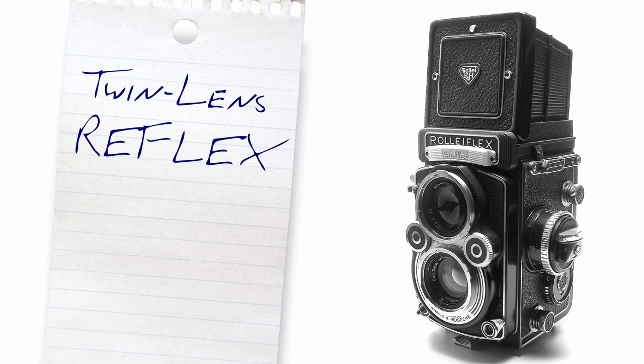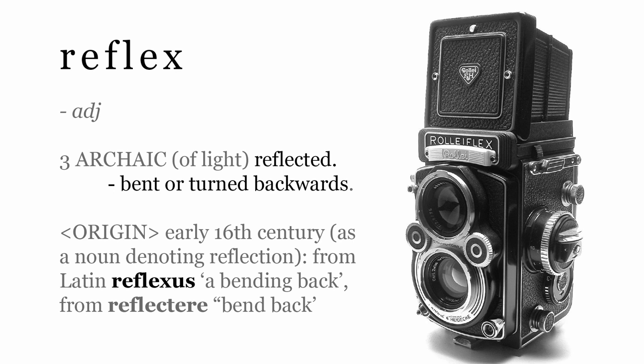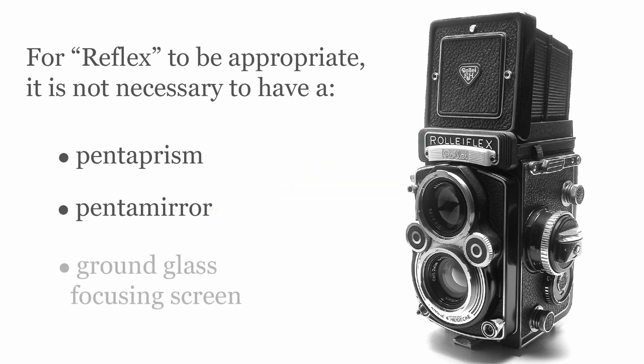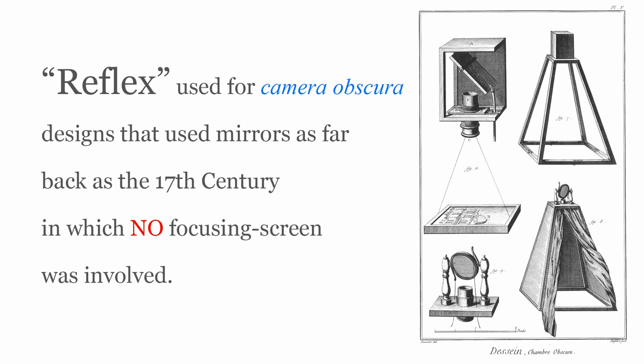More importantly, the twin-lens reflex cameras like the Rolleiflex never had moving mirrors. They had a fixed mirror that reflected the image from the second lens directly to a ground-glass focusing screen. It's that reflection that is the origin of the term reflex. According to the Oxford English Dictionary, the relevant definition of the term reflex simply means reflected, or bent backwards, dating from the 16th century. So for reflex to be appropriate in a camera, it's not necessary for it to have a pentaprism, as Reichman suggested, or a moving mirror, because the twin reflex cameras had neither of those things. And it isn't even necessary to have a ground-glass focusing screen. The term reflex was used for camera obscura designs dating back to the 17th century, in which no focusing screens were involved — or glass lenses, for that matter. They were pinhole cameras.